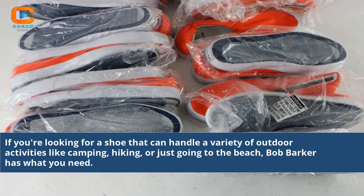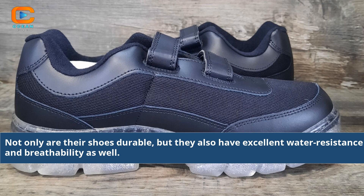If you're looking for a shoe that can handle a variety of outdoor activities like camping, hiking, or just going to the beach, Bob Barker has what you need. Not only are their shoes durable, but they also have excellent water resistance and breathability as well.